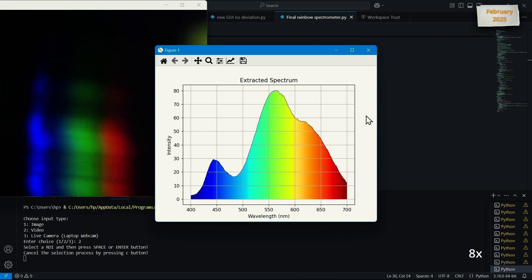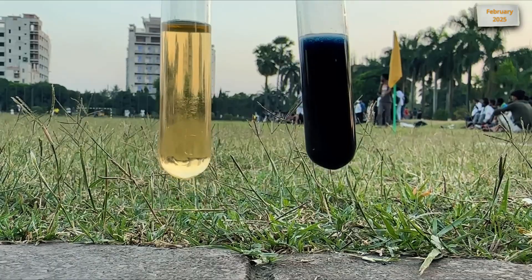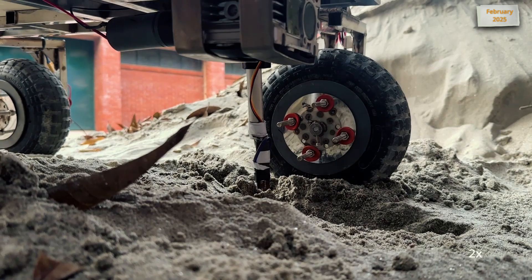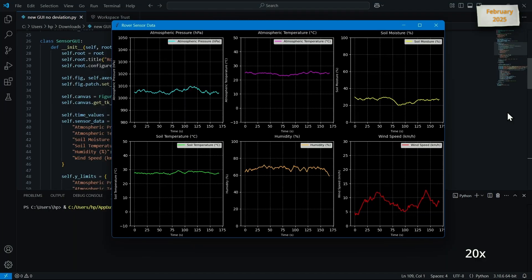Visible spectrophotometry is used to analyze results by measuring light absorption at specific wavelengths. Life detection tests include the Bradford assay for proteins, Lugol's iodine test for starch, and Sudan-3 test for lipids. Using an actuator probe with integrated sensors, our rover collects real-time data on soil moisture and subsurface temperature by reaching a depth of 10 cm below the surface. Our rover also measures atmospheric humidity, temperature, pressure, and wind speed.